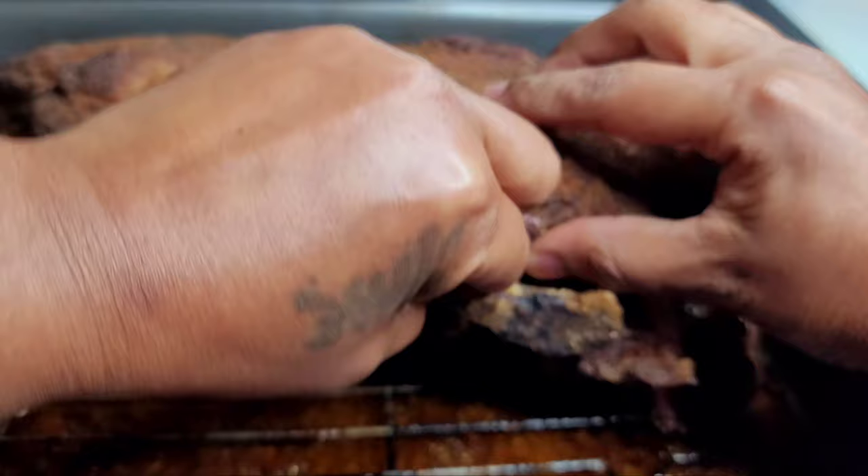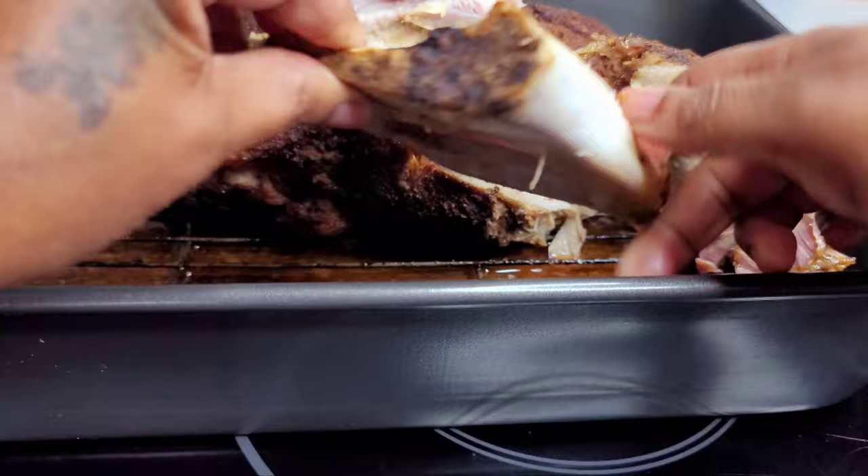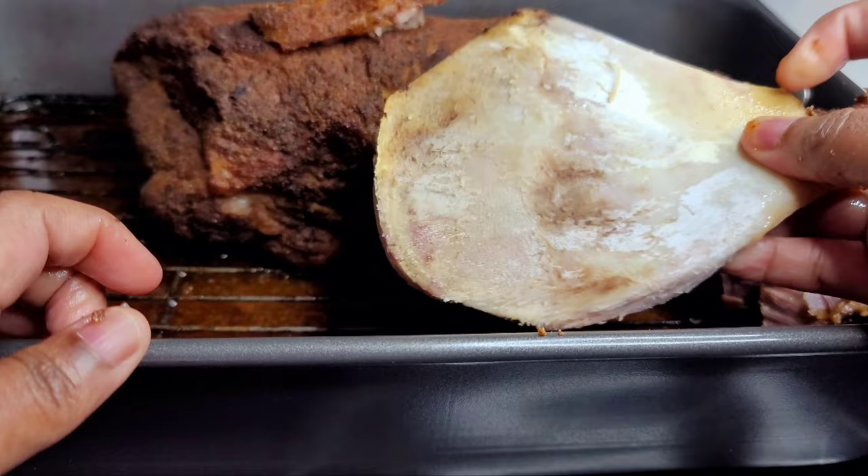Before we pull the pork apart, I just wanted to show you how easily I can remove this bone from the meat. That's one of the ways you'll know if your pork is cooked to perfection — the bone will come out easily and be super clean with no meat left stuck to it. And it's just amazing.